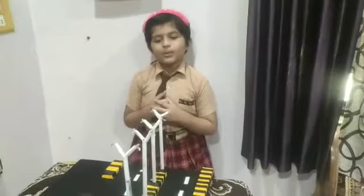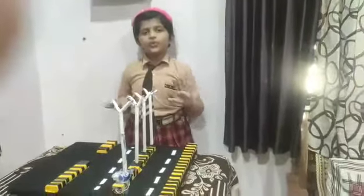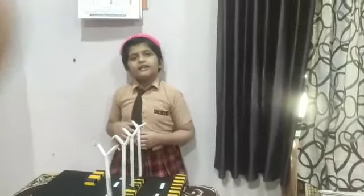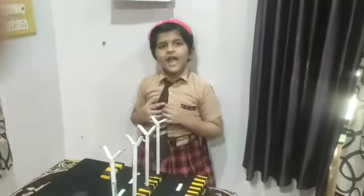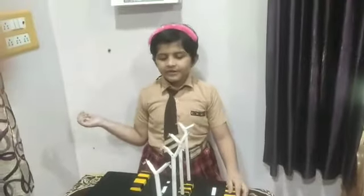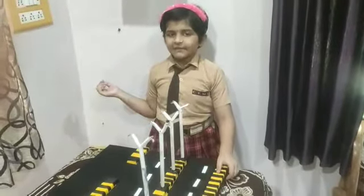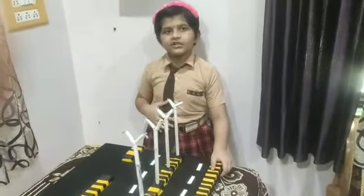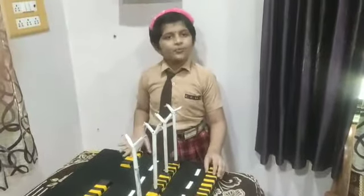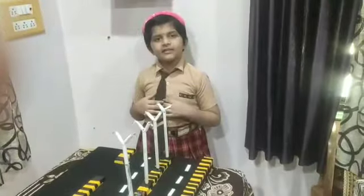My project name is Automatic Streetlight. Streetlights consume a lot of power in the city. Many times it is noticed that even after sunrise the streetlights are on, which wastes electricity. The system is highly sensitive.